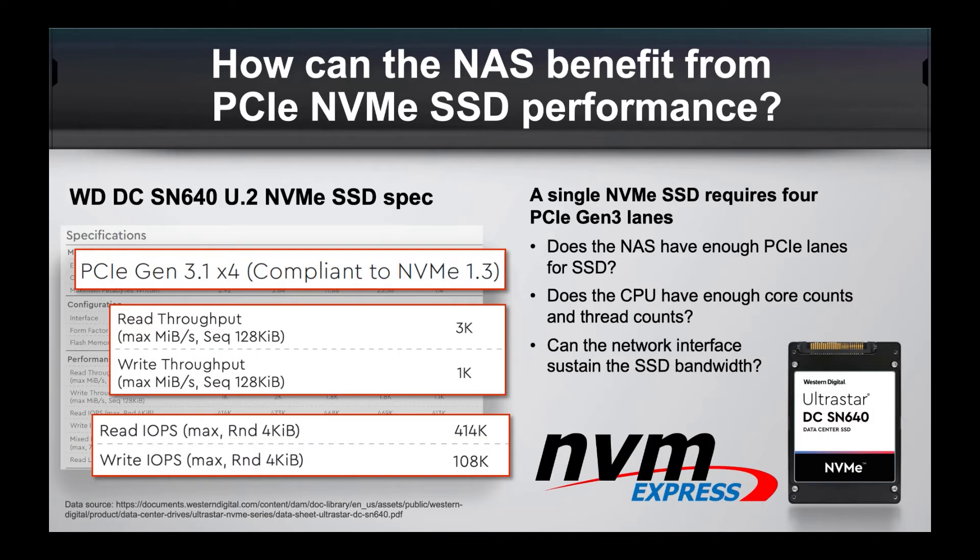Here's an example of one of the drives compatible with the unit — this is the WD UltraStar DC SN640. Looking at the specs of this fast drive, to support 24 of these drives each single drive needs a PCIe Gen3 x4 connection. To achieve that kind of speed, you can't do things in the conventional sense that has been done in the past.